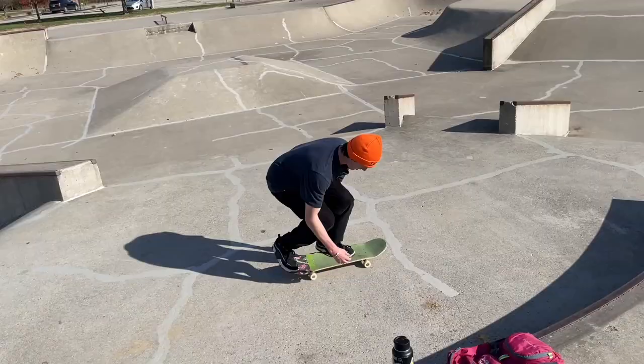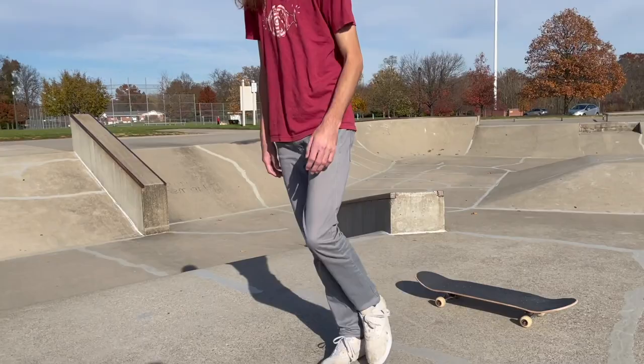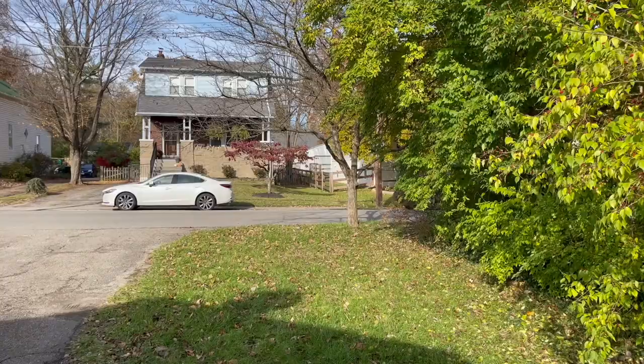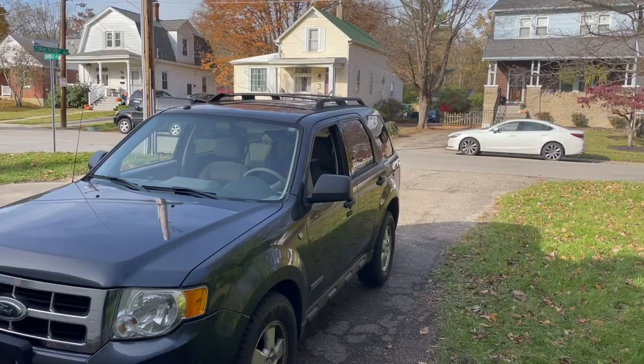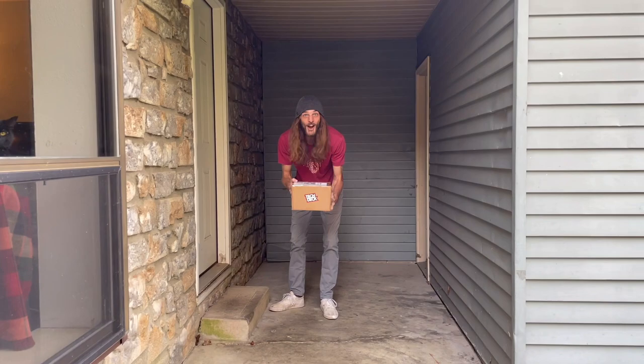Let's go! My package is here! Let's go! Now that I finally got my package, it's time to see what's inside it. I appreciate that.